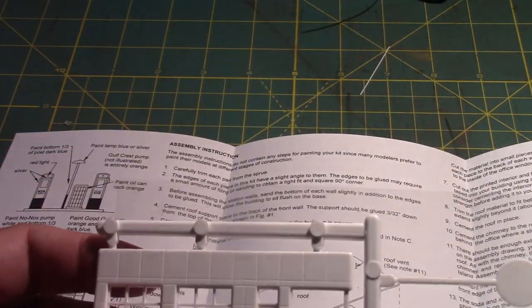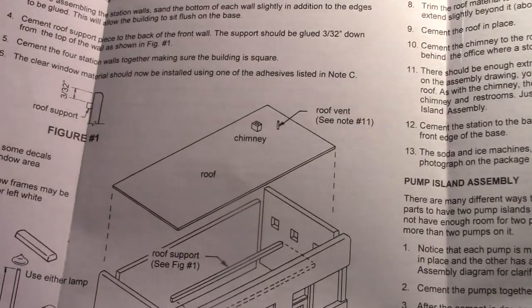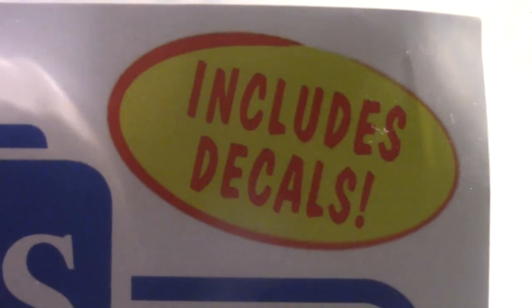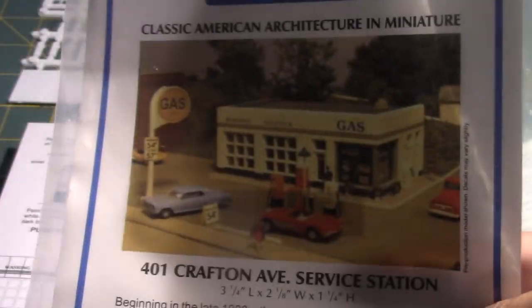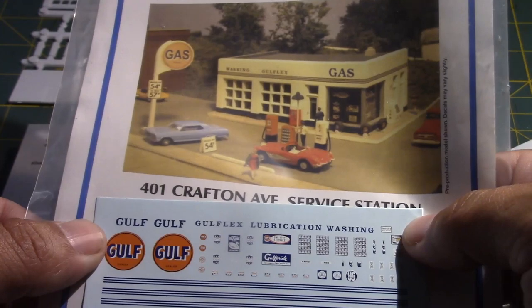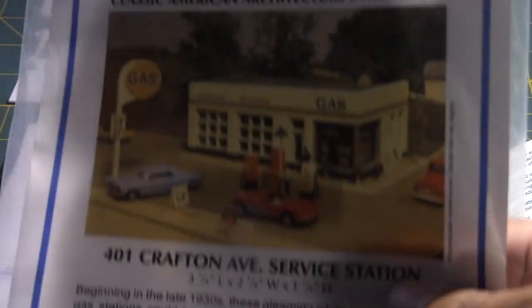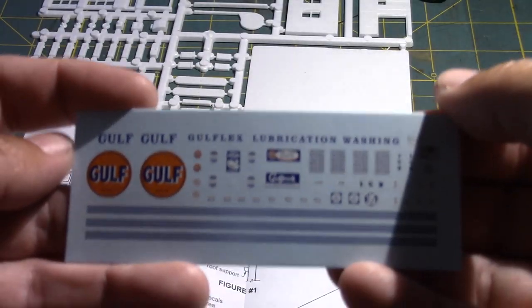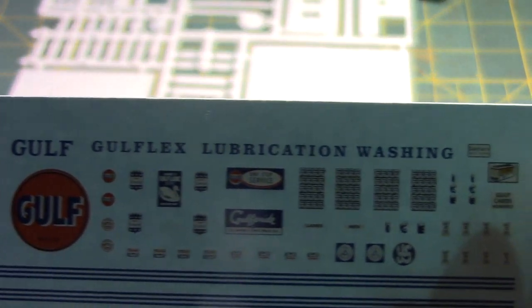Better to have more than not enough. The kit instructions include a blown-up diagram as well as information on how to assemble the kit. You also get included decals — and I probably could have saved myself some money had I known that the decals included are not the same as what is shown on the illustration, which is the same picture on the website. In fact, you get really nice Gulf service station decals, as well as a bunch of signage.